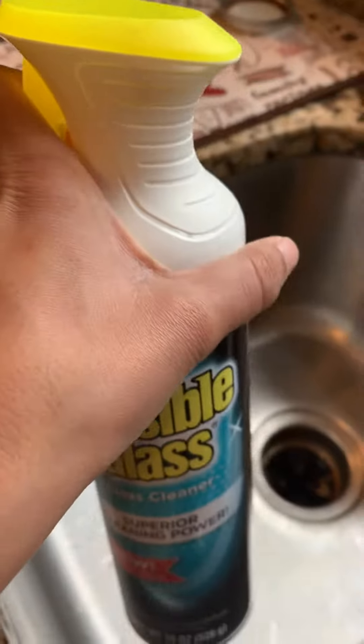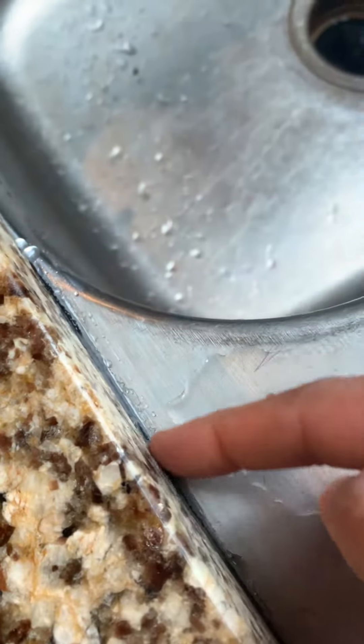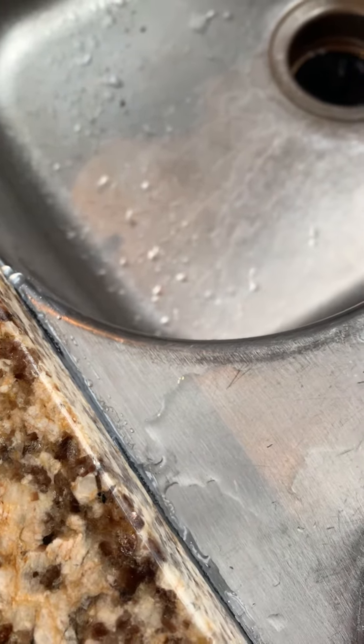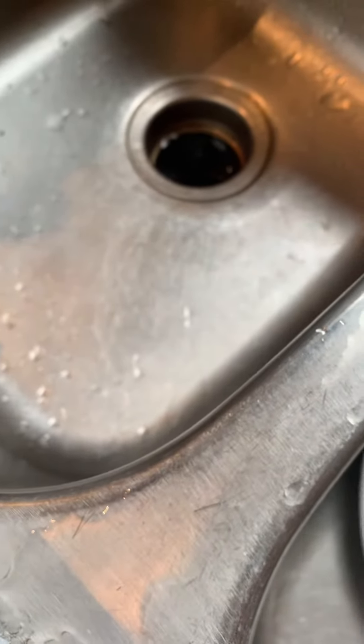After that was done, I took my Invisible Glass spray and sprayed it all around the caulk area. Then I used the tip of my finger and smoothed it out to have a clean caulk area.